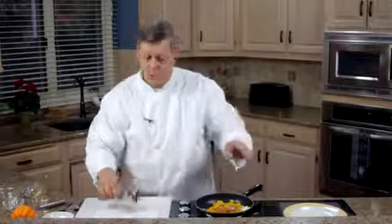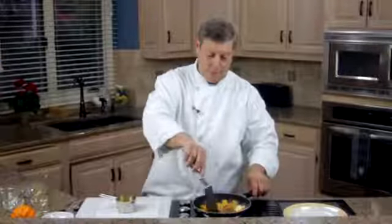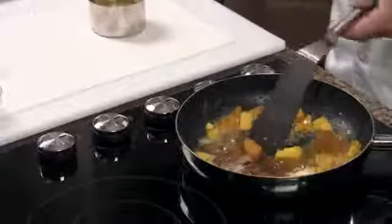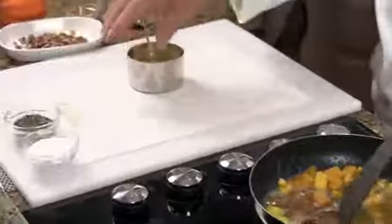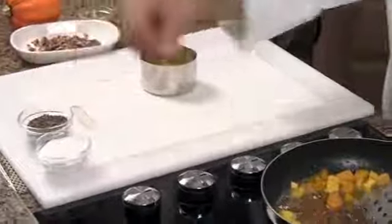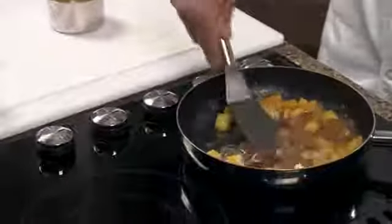I haven't put the orange juice in yet — I'm going to wait until this gets almost completely done and the jam is melted. Give it a quick stir and season it with just a touch of salt and pepper. I know that may seem a little bit strange, but you need it to balance out the flavors, especially if you're going to use it with a meat like pork or chicken.